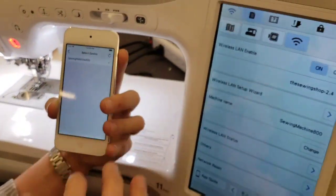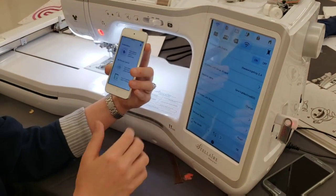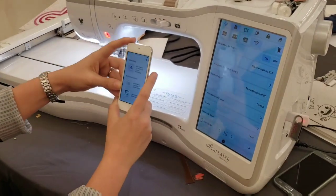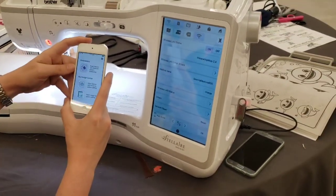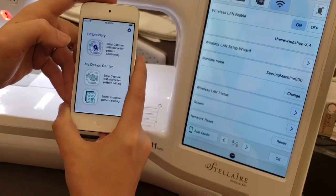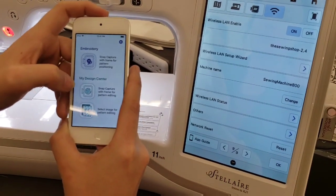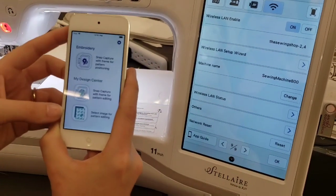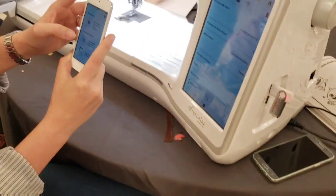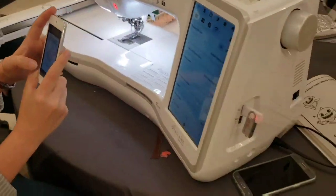I hit Select, then Finish. For right now I'm going to skip the calibration, but you may want to do that — it gives you very detailed instructions. Now we have two options: we can 'Snap It' if you have something hooped like a shirt and want perfect placement, or we can go to Snap Capture for pattern editing to turn a picture into stitches. I'm going to select that.